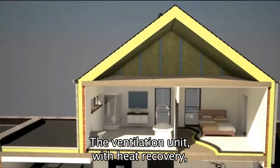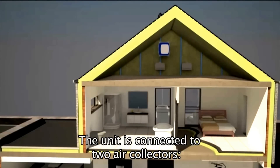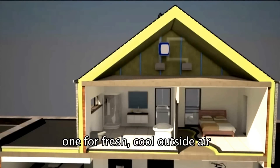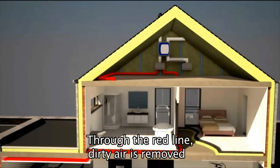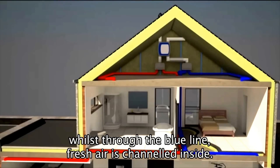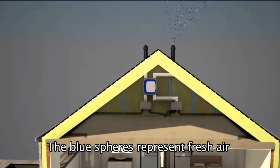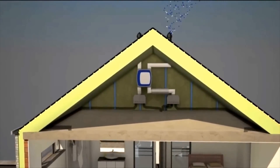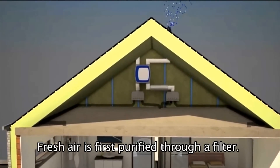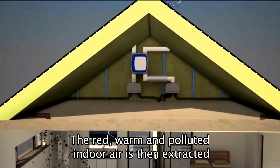The ventilation unit with heat recovery is placed in the attic. The unit is connected to two air collectors: one for fresh cool outside air and another for warm dirty indoor air. Through the red line dirty air is removed, whilst through the blue line fresh air is channeled inside. The blue spheres represent fresh air and the white spheres represent pollutants such as pollen. Fresh air is first purified through a filter.